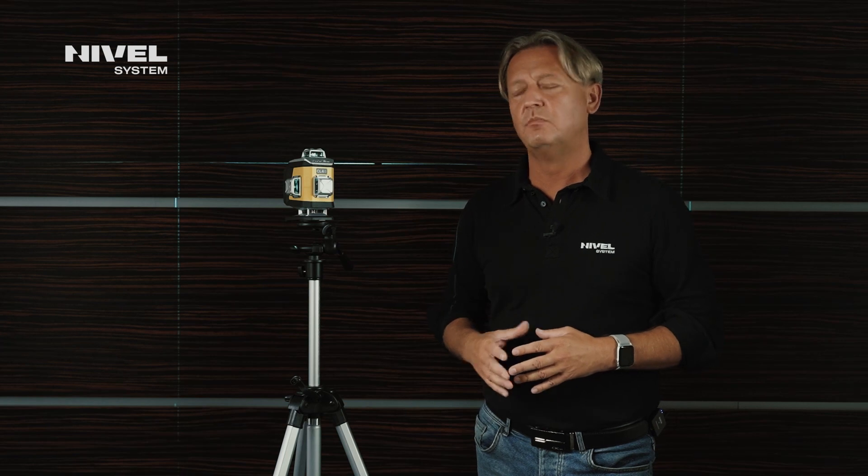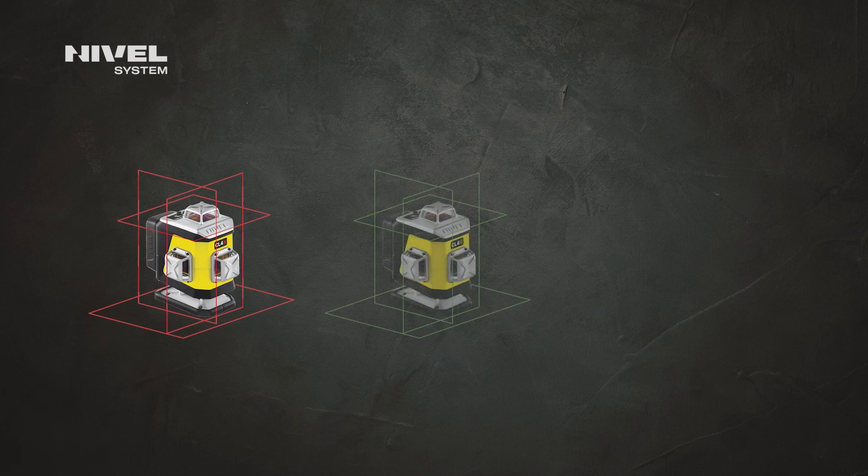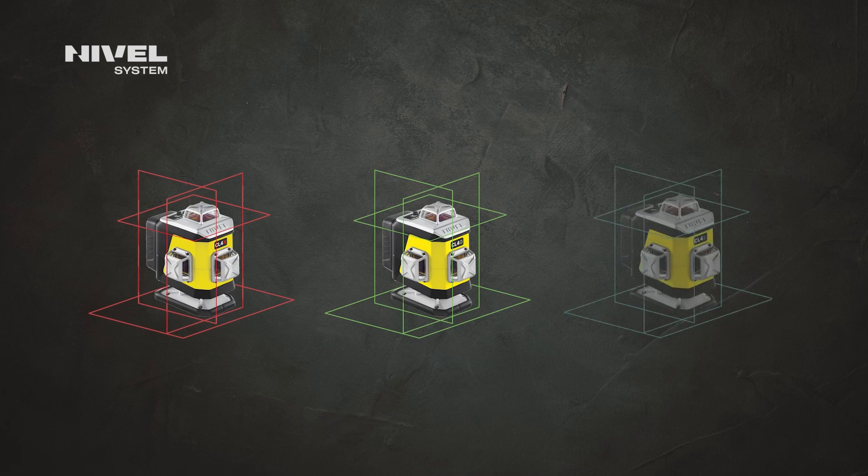If you are looking for reliable, proven, and fail-safe equipment with high operation parameters, then the CL4 model is worth considering. If you work in dark places or outdoors, choose the model with the red beam. If you work in sunlit rooms, select the green or blue beam. If you need high accuracy, select the fine blue beam.